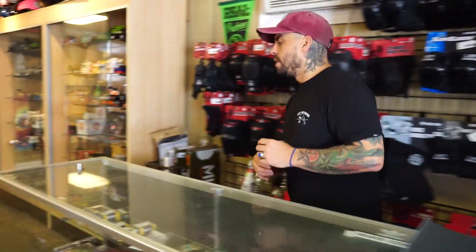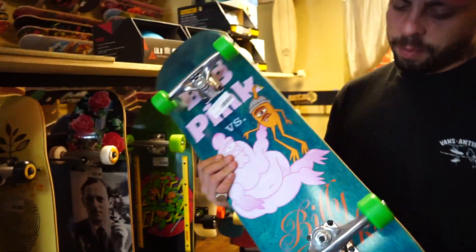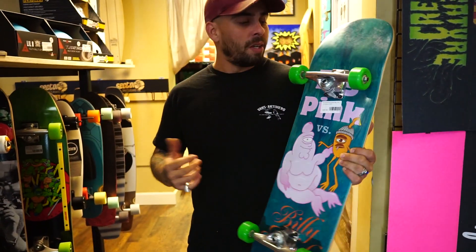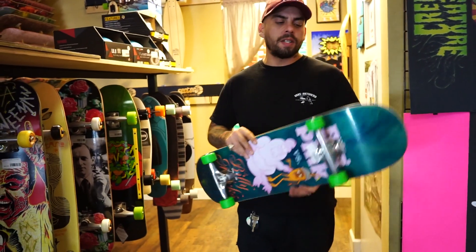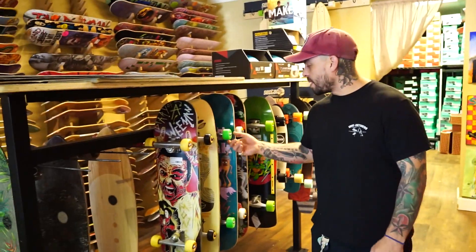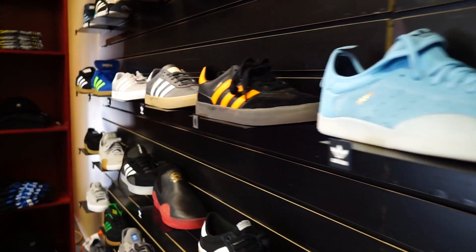If you're in a hurry and just want something ready to go, every now and then the shop builds completes out of boards that have been sitting for a while. They put those on the rack for $100 — and it's a Toy Machine board, a well-known company that's been around a long time. They put Mini Logo trucks, price-point wheels, and bearings on it, and for $100 you get a good reliable skateboard you can actually learn and ride on. Just buy it and go.